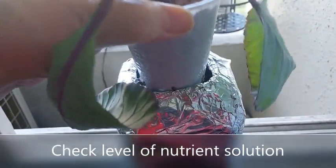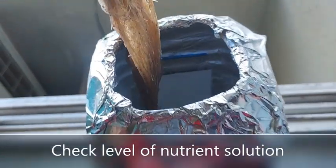Every two to three days, always check the level of the nutrient solution and refill when necessary.